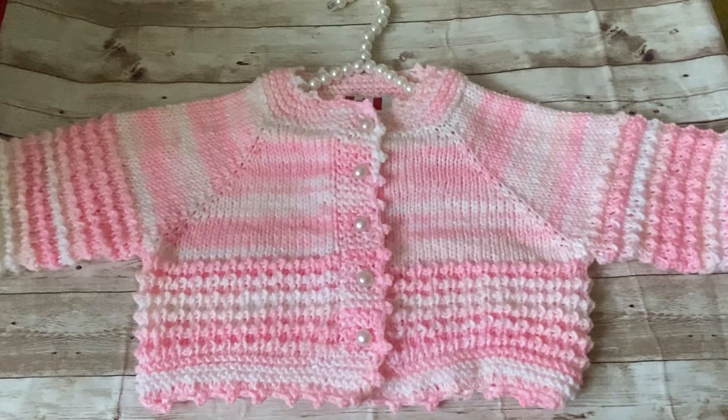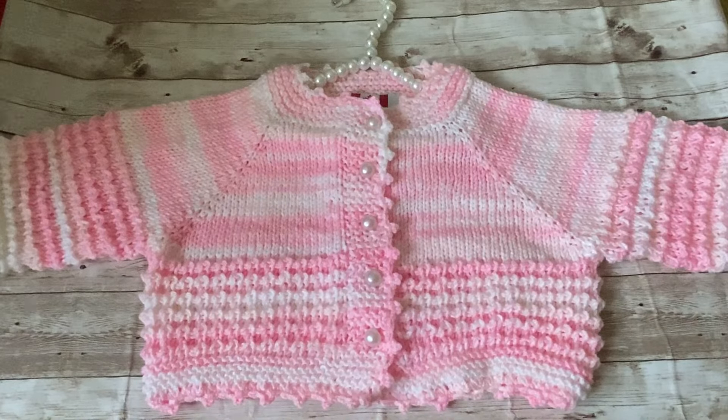I ended up using one and a half balls — 150 grams of yarn — so you'll need two balls, which is 200 grams, to knit this cardigan. Okay, let's get started on how to knit this beautiful cardigan.